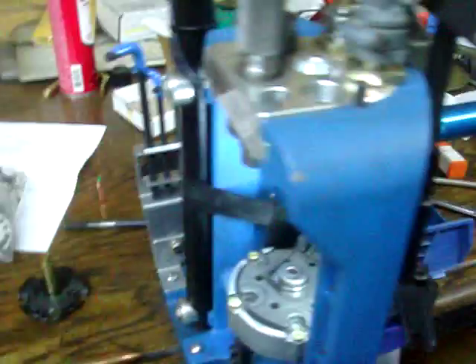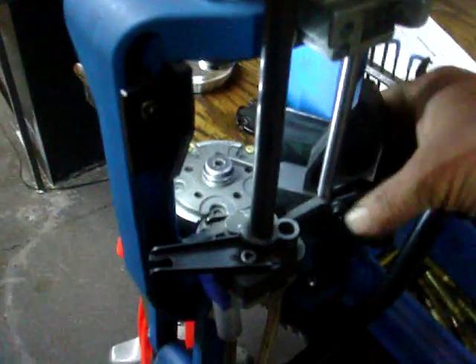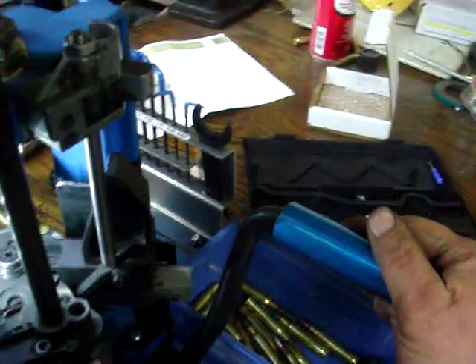Here's the Dillon XL650 roller cam follower. All it is is a very simple replacement where Dillon just used a pointed cam follower at this point. I've added this small bearing and what that does for you is, of course, it smooths up that action. I'm not doing any reloading right now but it really makes quite a difference in the smoothness of which this piece of equipment works.